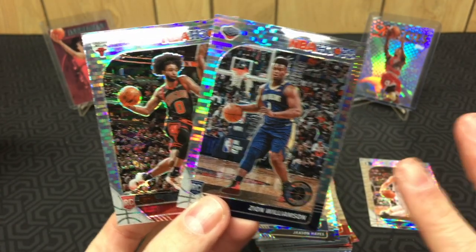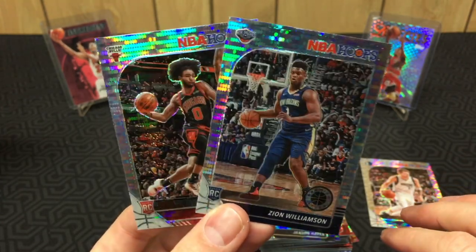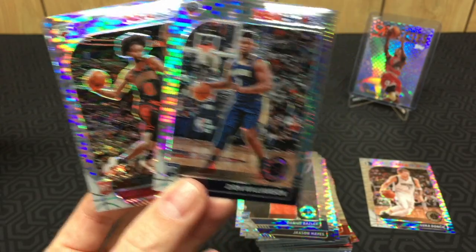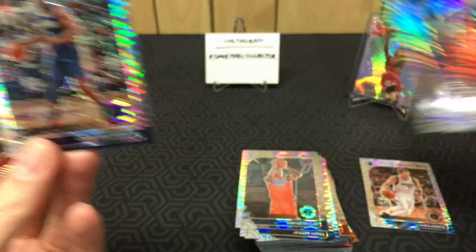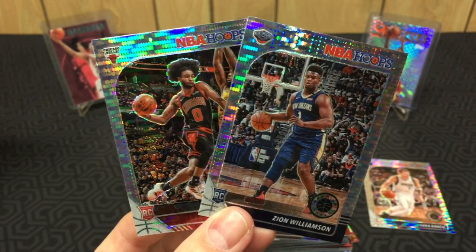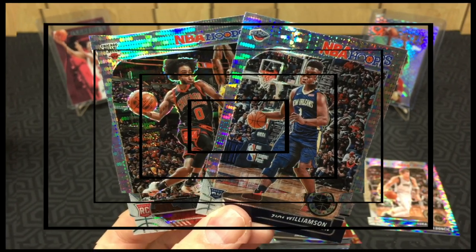I bought a couple more of these sets, but that's making me gun-shy about wanting to open them. My goal was to rip one and keep two sealed as an investment, but these cards didn't exactly light me on fire. Anyway, hope you enjoyed the video — like, comment, subscribe, and I'll see you in the next video.